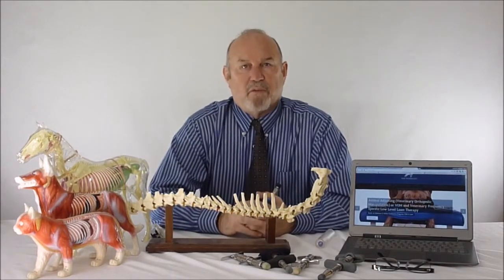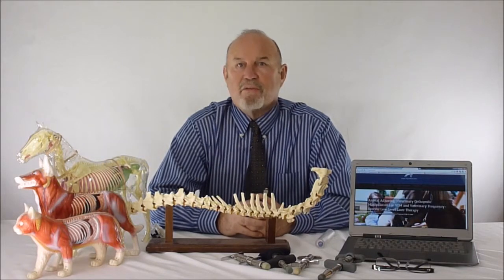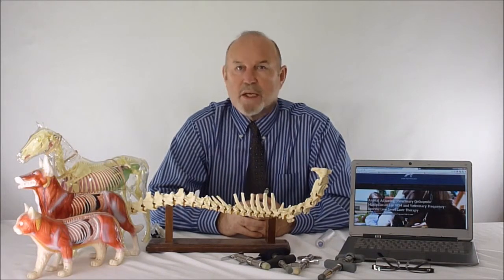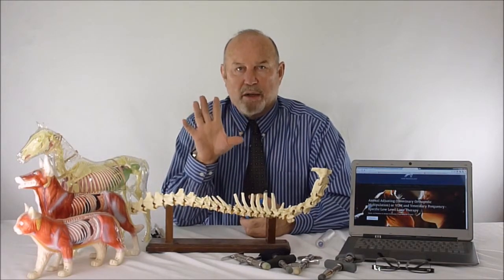We have trained over 5,000 graduate chiropractors and over 4,000 graduate veterinarians who are using this technology right now. Let me show you a quick analogy of what we're trying to do so you can understand why the adjusting device makes the problem go away.